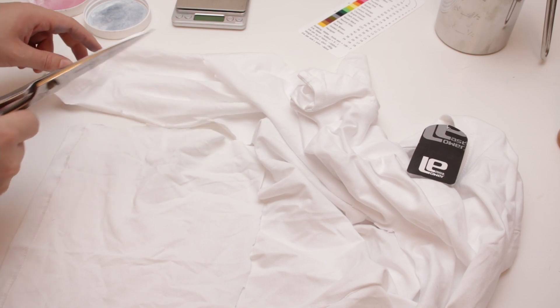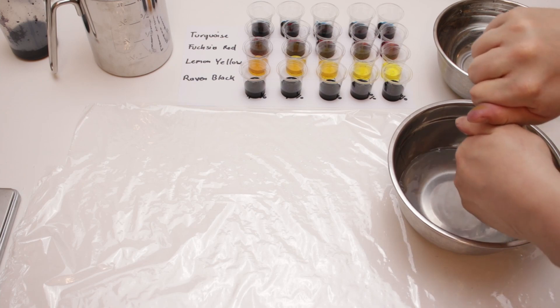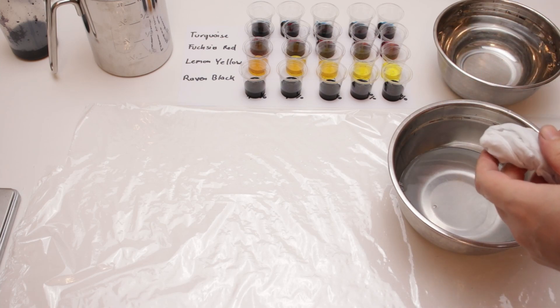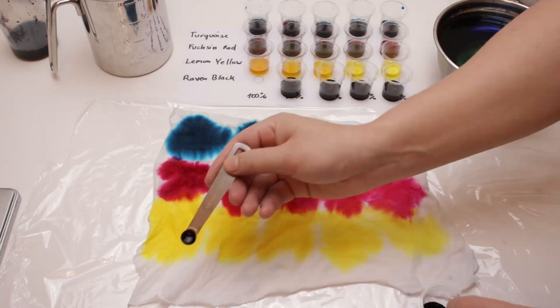I cut off a piece from my sacrificial shirt from the last video, soaked it in soda ash solution for 20 minutes, wrung it out, put it onto a plastic wrap, and applied a small amount of each dye to the fabric.